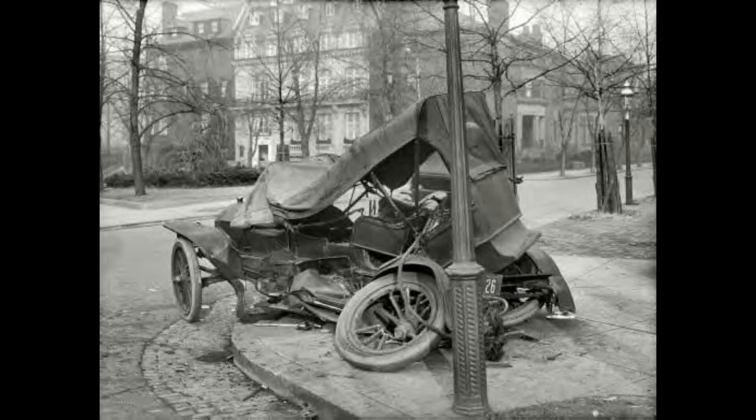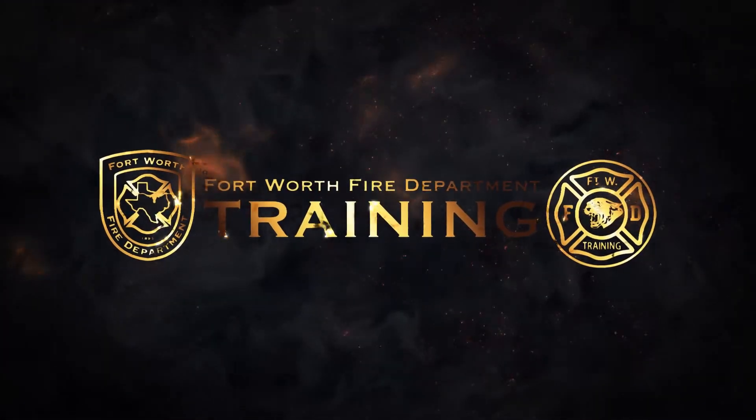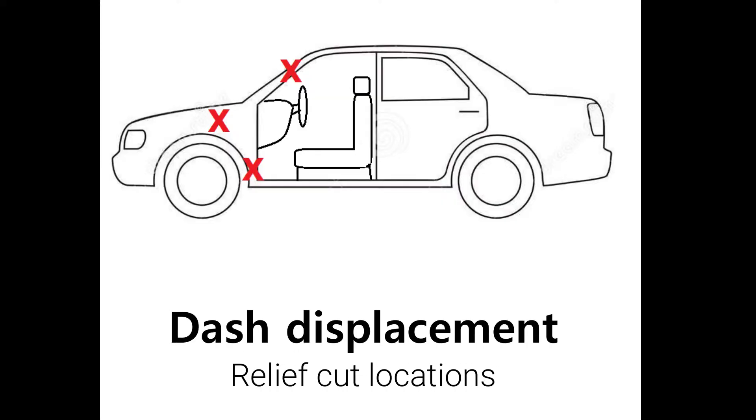In this video we're going to be covering dash displacements. When we go to jack or roll the dash, the first thing we're going to cover is our relief cuts. We've got three different spots where we're going to make relief cuts, and we'll talk about their location and the correct way to do it.